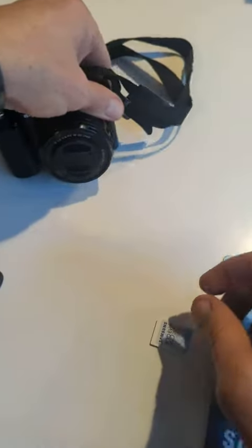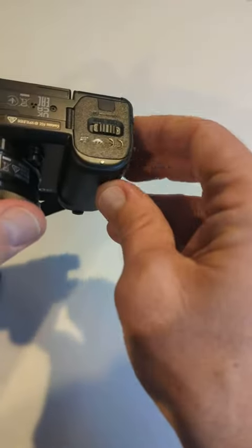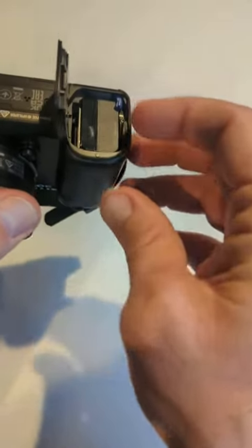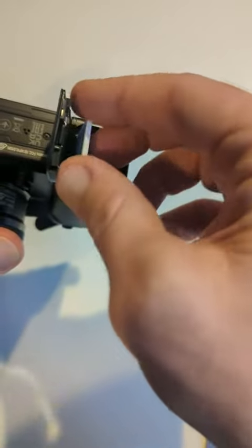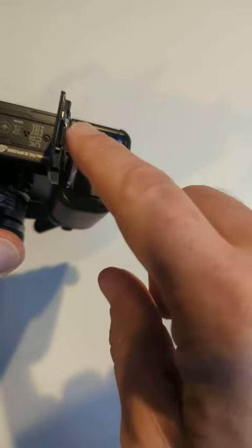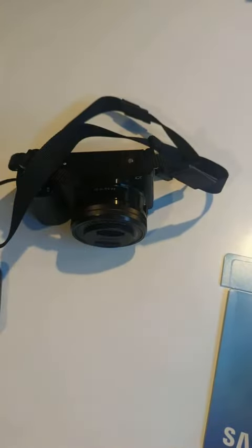This is a Sony camera right here and let's see if we can open this up. Your memory card will go right in there. Slide it down and just snap it into place. Close that up and you're set!